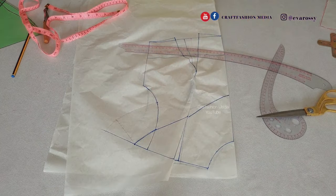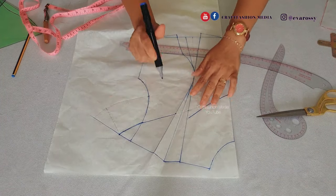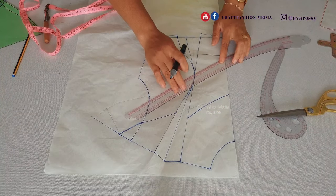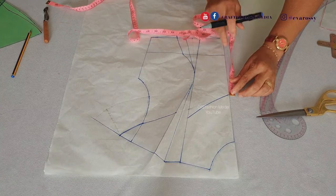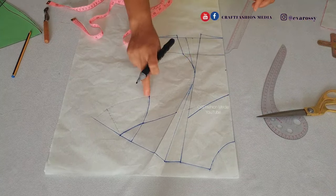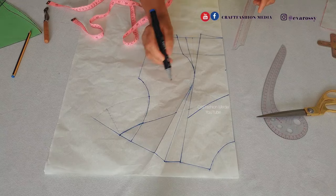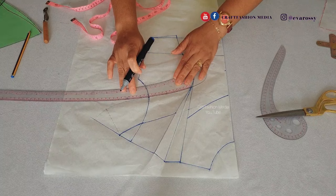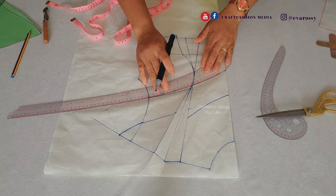Now that the upper side of our cape is sorted out I'm going to open it up so you can see how it's going to be. For the downside of the cape I'm still going to insert the three inches and connect it at that level. I don't want it to get to the bust point line — take note of that, don't allow it to reach the bust point level.